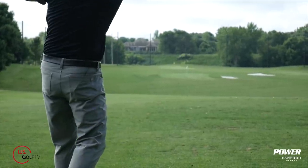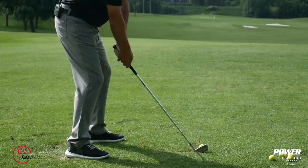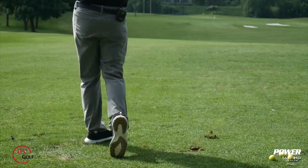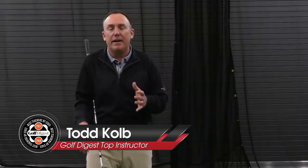Are you tired of hitting behind the ball with your irons and constantly chunking them? Everybody's telling you you've got to hit the ball first before you hit the ground. Well, you know that, but the question is how do you do that? Well, you've come to the right place because today I'm going to share with you three simple concepts, three super easy ways to start hitting the golf ball and then the ground.